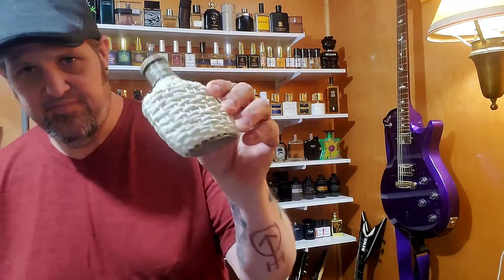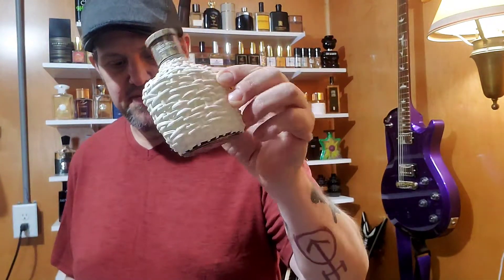John Varvatos — in my opinion, the king of bad fragrances. They just don't last long. Their scent profiles are just never good. And then I stumbled across this little gem. That's right: Artisan Pure. This is really good.